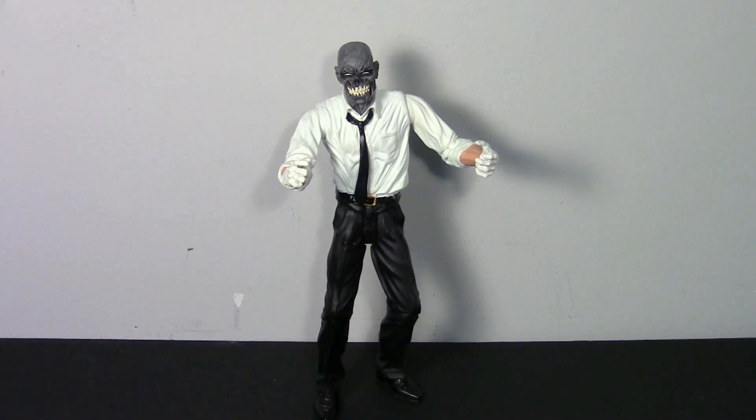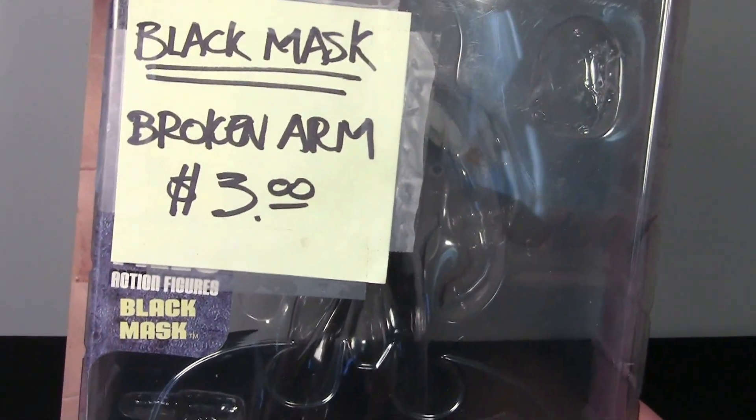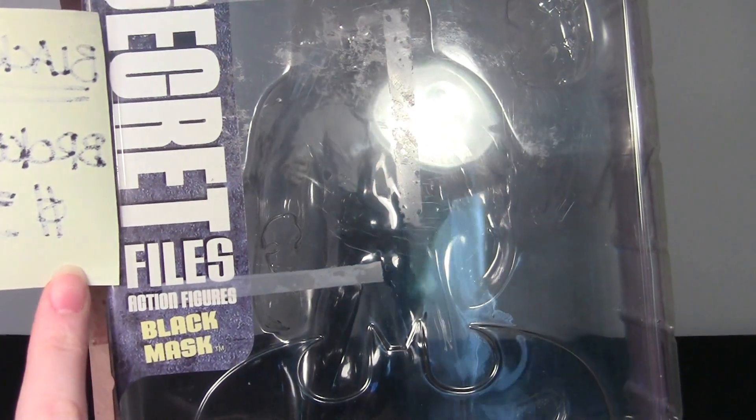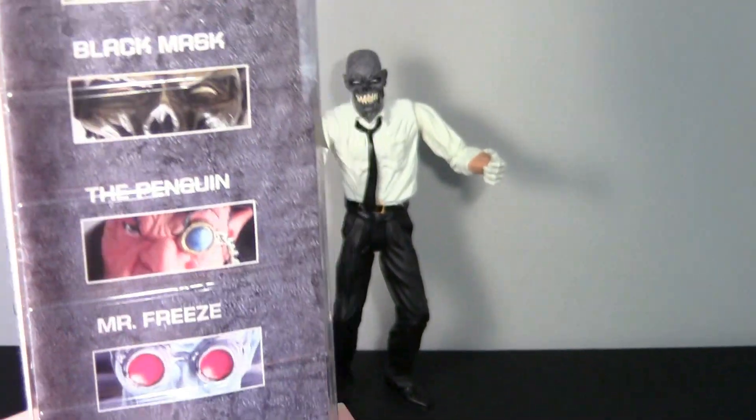This guy was released in August of 2005 in the Secret Files series — it's Batman's rogues gallery, series one of the Secret Files. He was released with four other villains. I'm just gonna show you the packaging. I don't have the entire packaging as it was a broken figure — you can see 'Black Mask, broken arm, three dollars, 30% off.' I have just the inside: Secret Files action figures, Black Mask. The rest of the wave was Killer Croc, Black Mask, the Penguin, Mr.